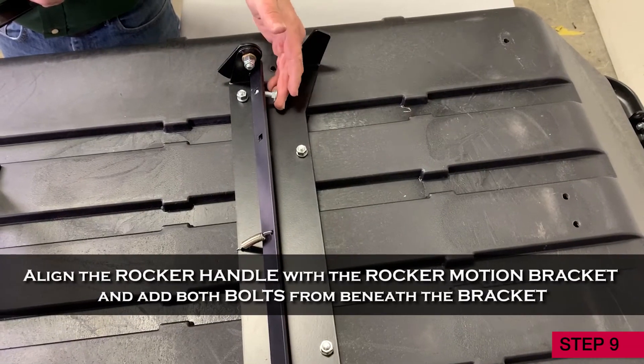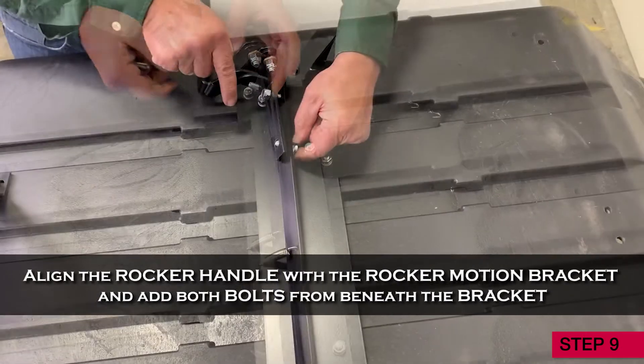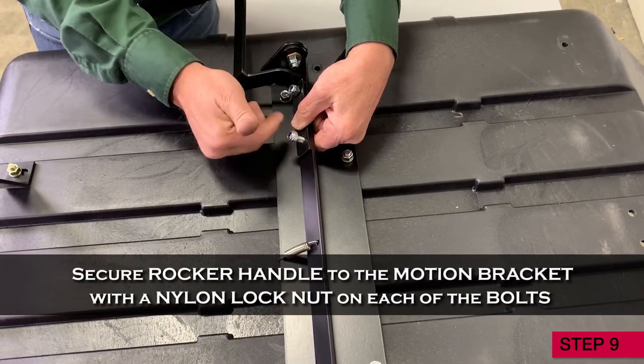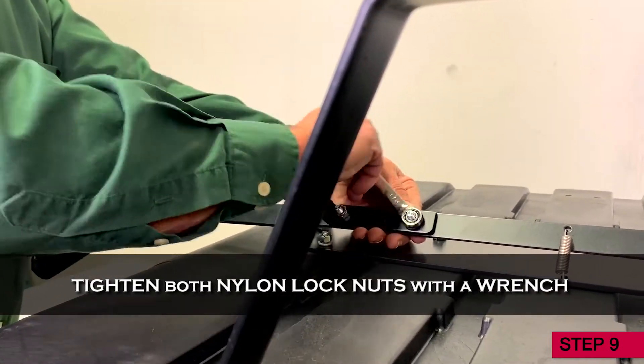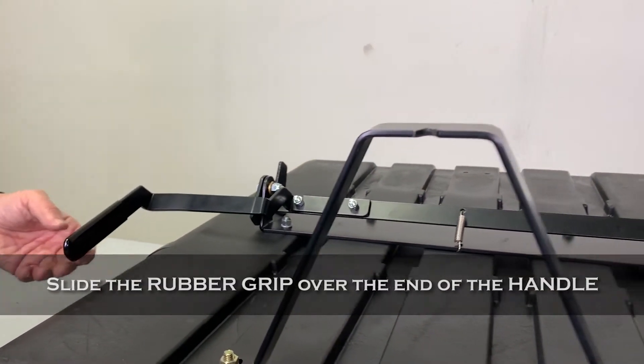Step 9. Align the rocker handle with the rocker motion bracket and add both bolts from beneath the bracket. Secure the rocker handle to the motion bracket with a nylon lock nut on each of the bolts, and then fully tighten both nylon lock nuts with a wrench. If you haven't already, now slide the rubber grip over the end of the handle.